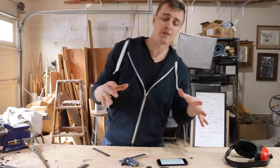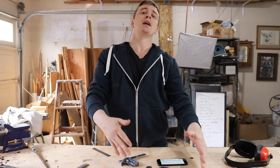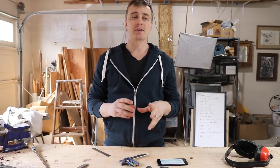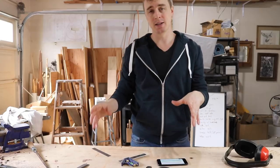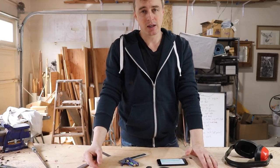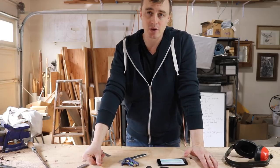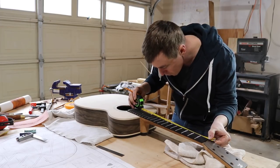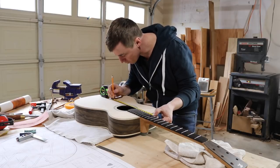Here's some complex luthiery stuff that I'm probably not going to do a very good job of explaining. The saddle is supposed to sit at about double the distance from the nut to the twelfth fret. I say 'about' double because you have to add a little tiny bit to that measurement to account for intonation. For the high E-string it's about a sixteenth of an inch, and it's about three sixteenths of an inch for the low E-string. I'm gluing down the bridge before I cut the saddle slot, so I don't have to worry too much about the exact placement right now.